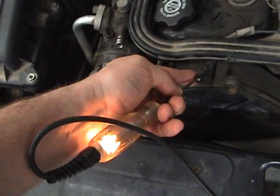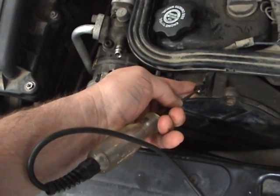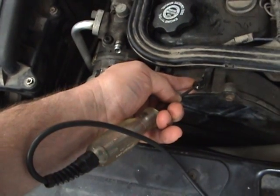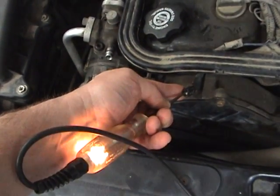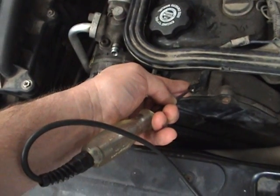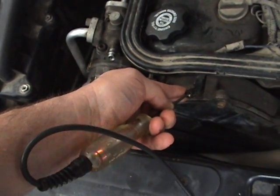That verifies I've got electrical power flowing from the relay out to the clutch. That verifies that the electrical circuits from the relay to the clutch are good. Also verifies that the clutch has a good path to ground.